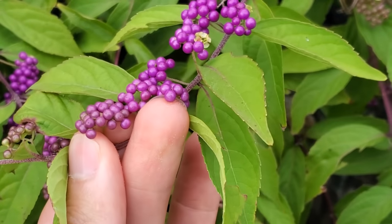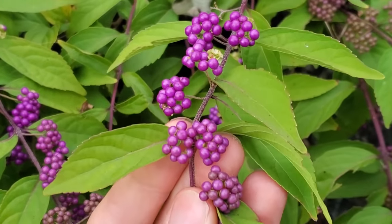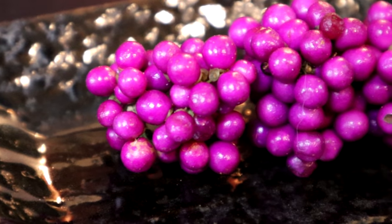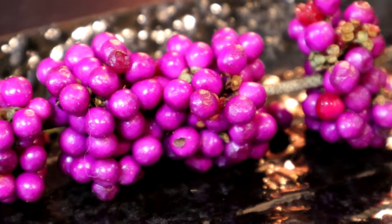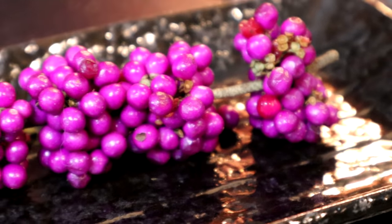These are edible, but they don't taste super good. However, I was researching this and I found out that people make jam out of it. You can make juice out of it and that is supposed to be really good. So today I'm going to try it raw, I'm gonna cook it, and we're gonna see if we can get this beautiful fruit to also taste beautiful.